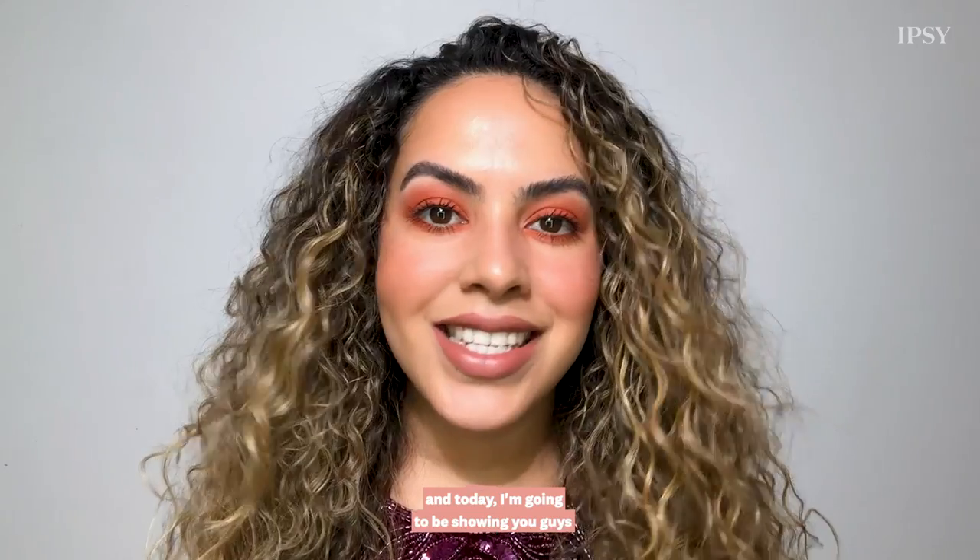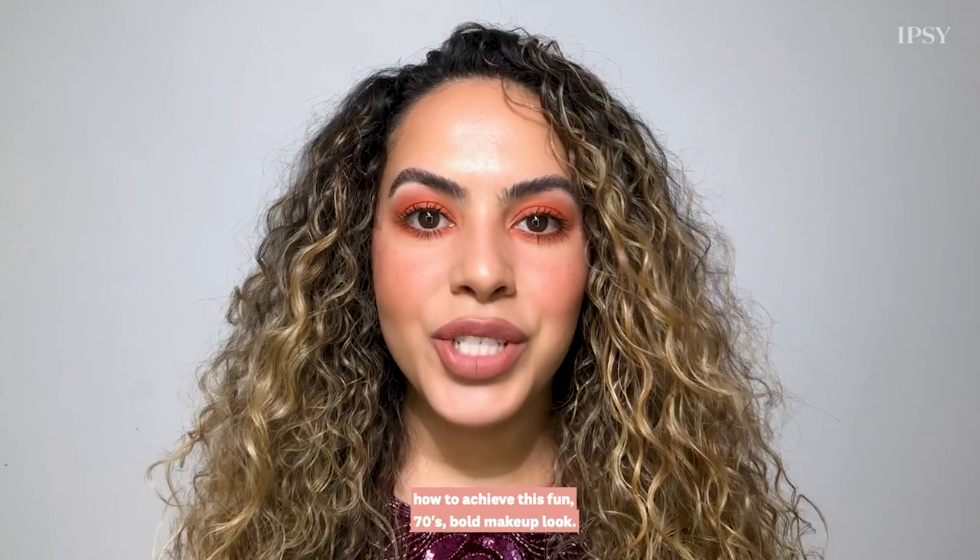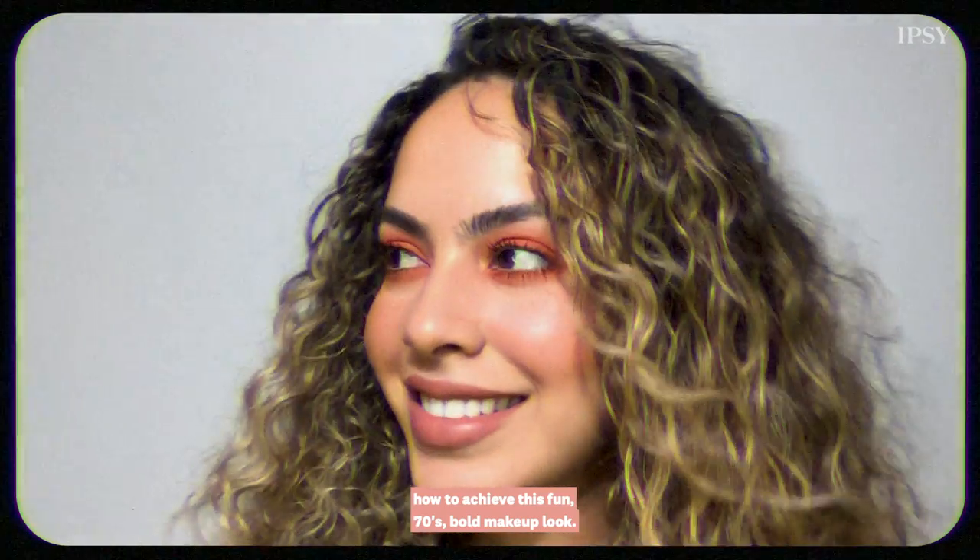Hello, my name is Melissa Hernandez and today I'm going to be showing you guys how to achieve this fun 70s bold makeup look.